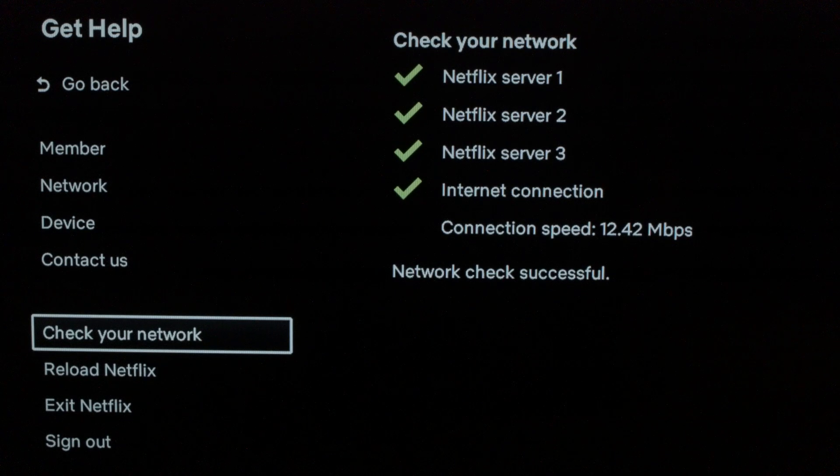If you don't get the connection successful and all the green check marks, you most likely have a problem with your home network. So you want to try resetting your router or checking your internet connection, because it's not really a Netflix issue — it's an internet issue.